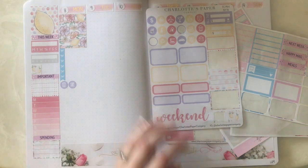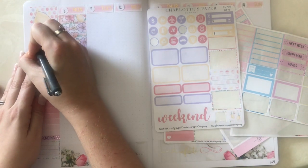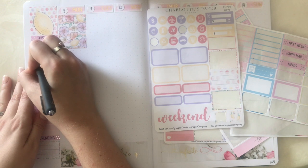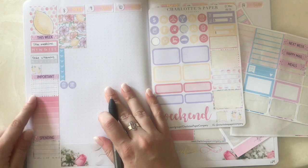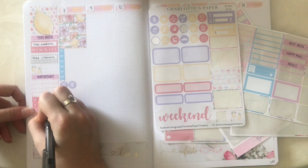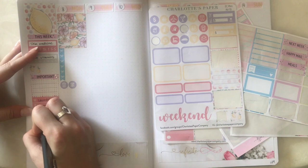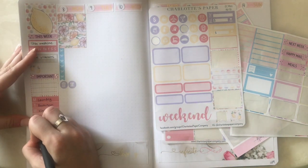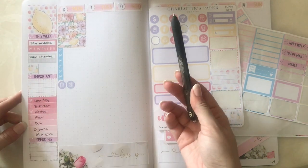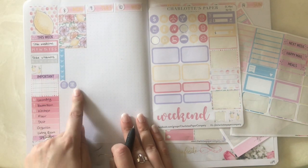I like the Paper Mate Ink Joy Gel 0.5 pen — that's always been really useful for me. I'm going to be tracking: take medicine and take vitamins. This is my cleaning schedule, so: laundry, bathroom, kitchen, floor, dust, organize living room. I tackle each one of these things on each day and that gives me a little bit of task awareness into what's going on.